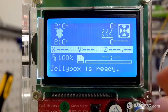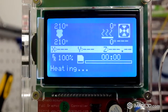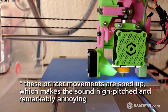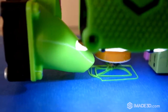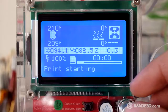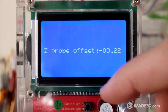Now let's put in the SD card and print something. You can see the nozzle is just too high — we are printing into thin air. Let's be bold and increase the z-probe offset right away by one millimeter to minus one, and we'll see.